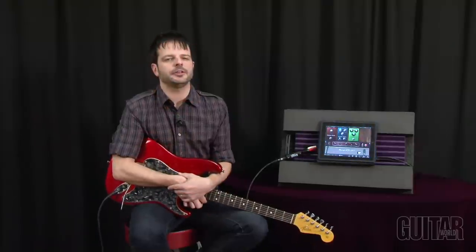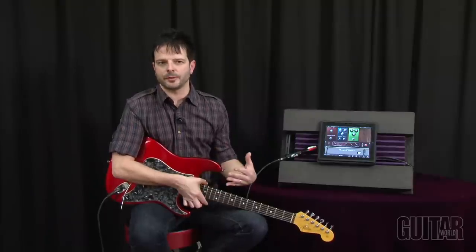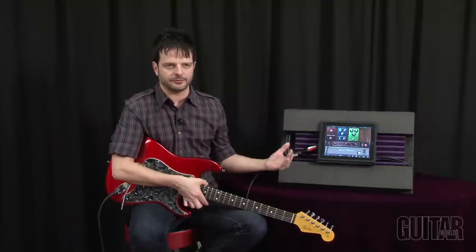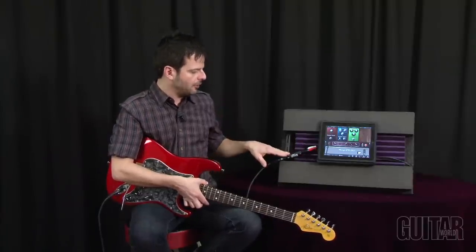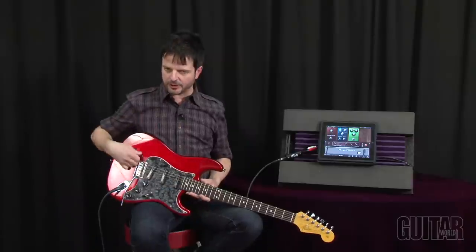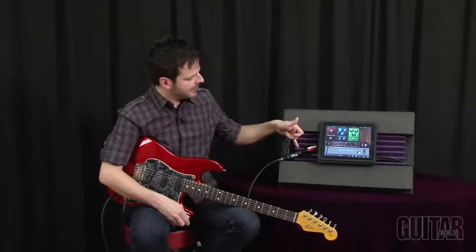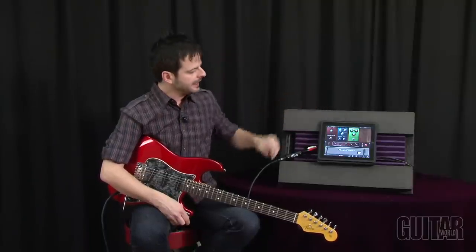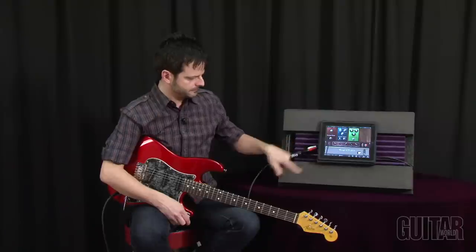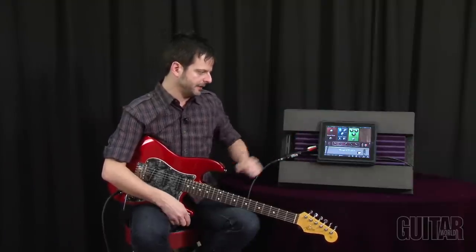IK Multimedia's AmpliTube 2 along with iRig is really easy and intuitive to use. You buy the software online, load it onto your iPhone, iPod Touch, and iPad, and get the iRig as well. The iRig is the hardware — very simple. You go from your guitar, instrument cable, into the iRig. There's a headphone out which would be your line out, and then it plugs into the headphone input of your Apple device.